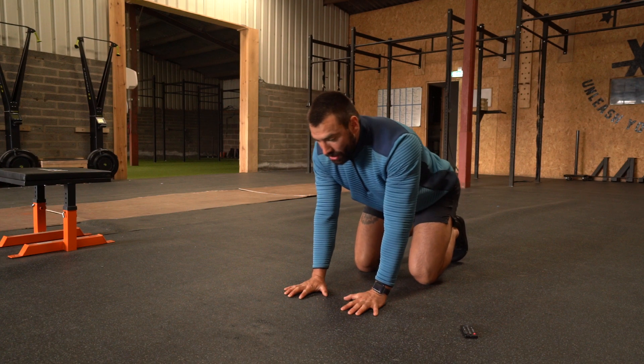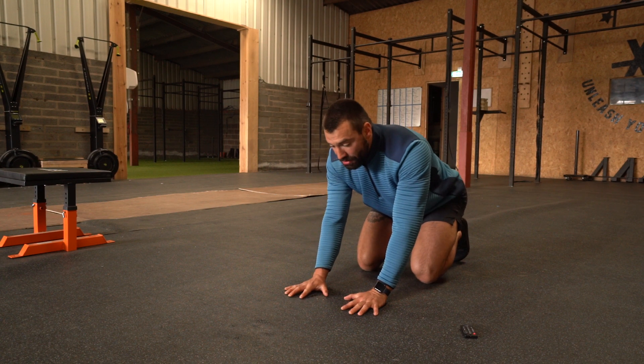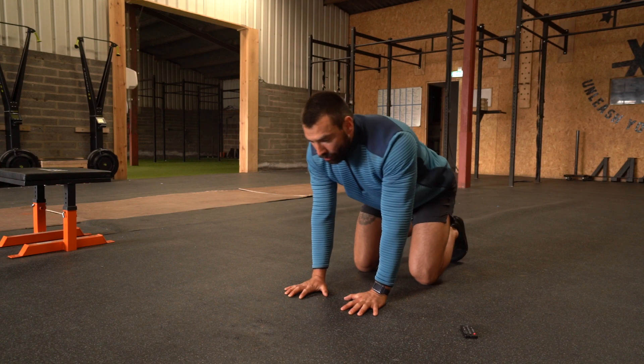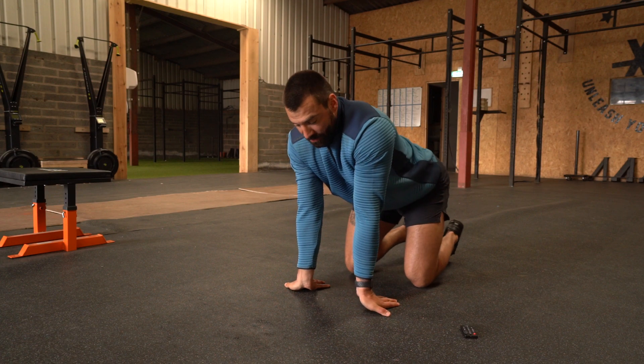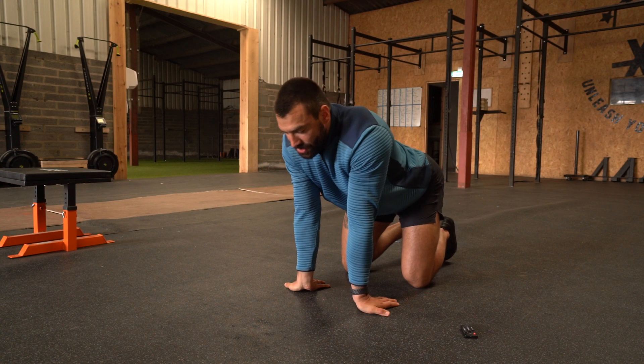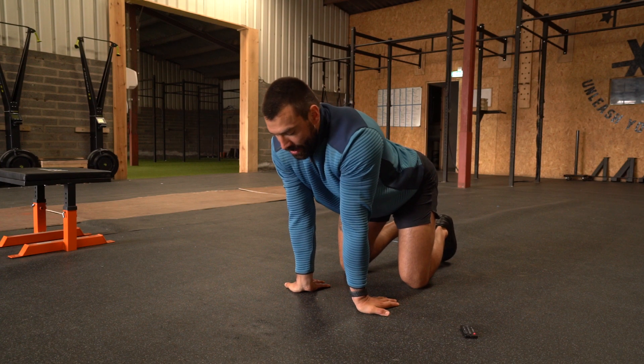Start off by moving slowly forward onto your fingers like so. Do that for a few reps. Once you're done with that, you can turn your hands the other way — turn your palms and fingers down. From here, again rock back nice and slowly, pushing the mobility a little bit.